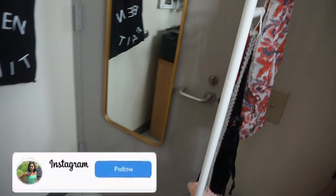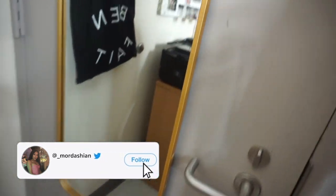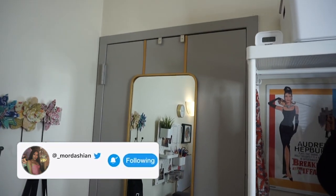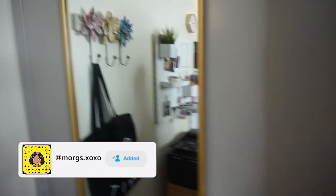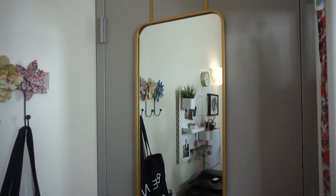Okay guys, so I'm going to start. When you walk into my room, the first thing at the door is my hanging mirror. I got this from Target and it has this pretty gold trim on it — I thought it was really cute. My sister actually found it, so we got it.